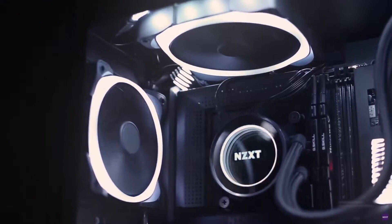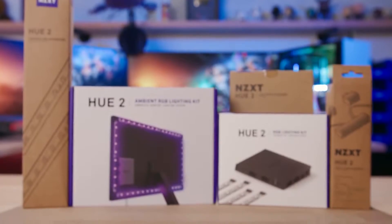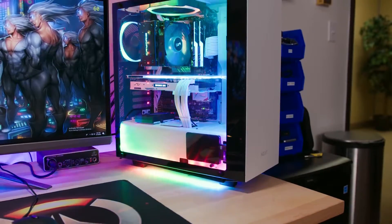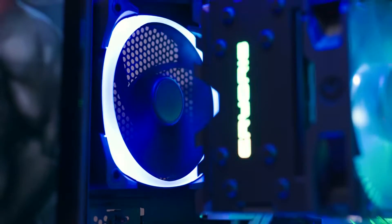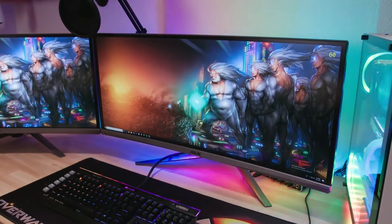The RGB craze doesn't seem to be lighting up anytime soon. If anything, it keeps expanding and manufacturers like NZXT seem to be riding shotgun on this bandwagon, especially with the launch of brand new product lines like their Hue 2 lighting system. Building on the hugely successful Hue+, Hue 2 essentially serves the same purpose of blinging out your system, but adds support for second-gen devices and extends the invitation to the RGB party to your monitor.